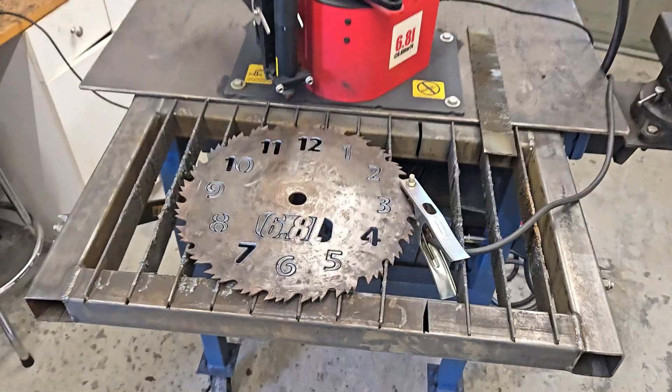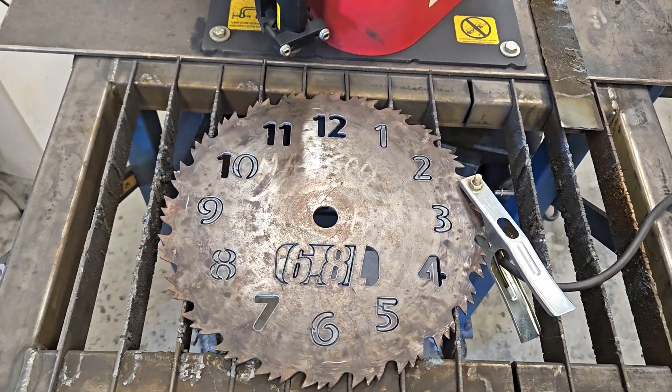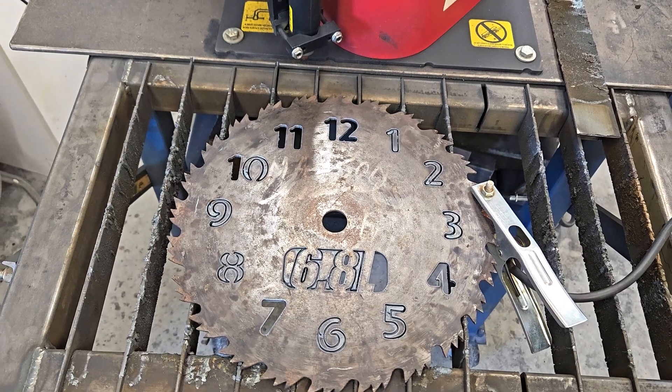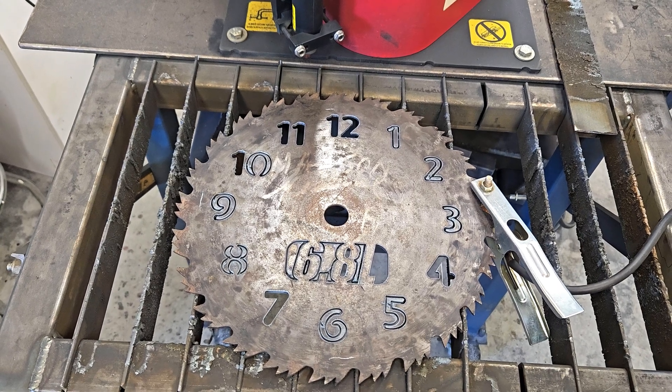Yeah, I'm pretty pleased with that. Looks like a clock - got a little 6.8 liter logo in there. It's going to hang in my shop, so why not. Next thing I'll do is load up some 16 gauge and cut out a little standoff and hanger.